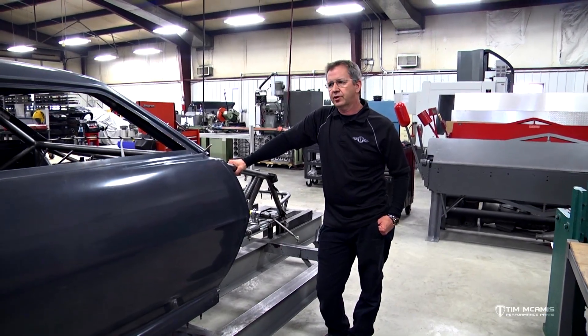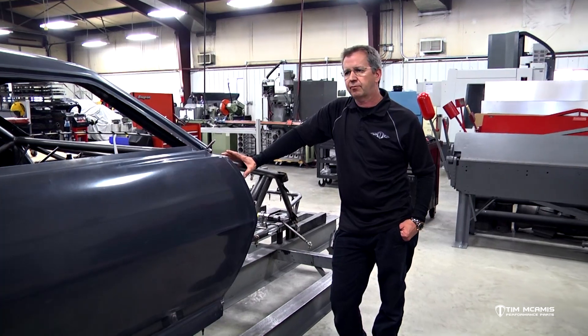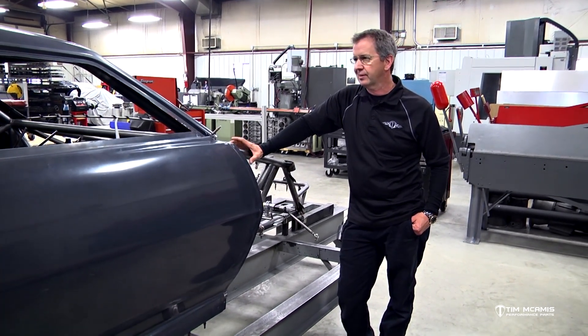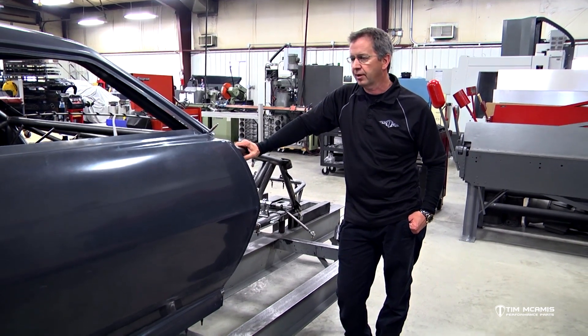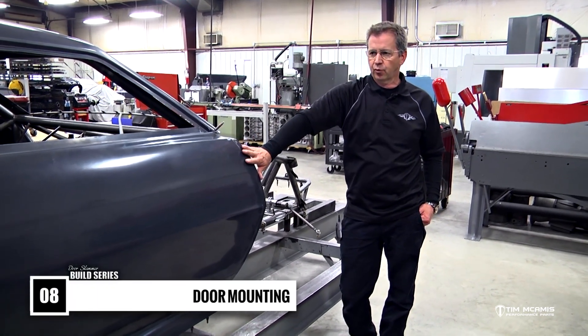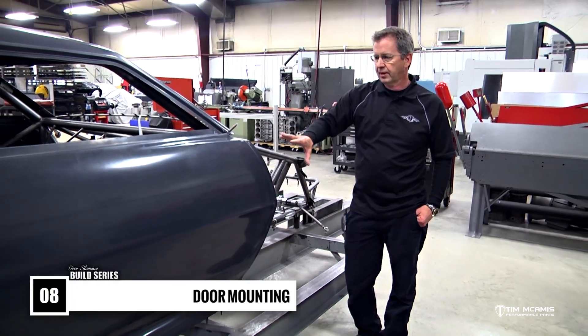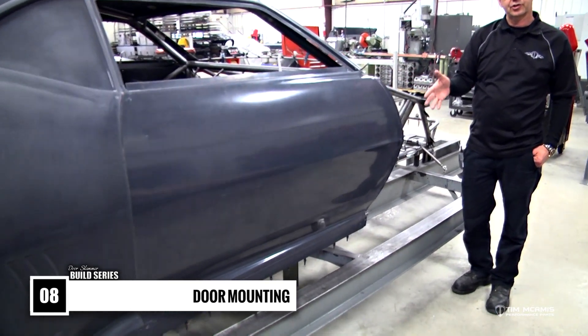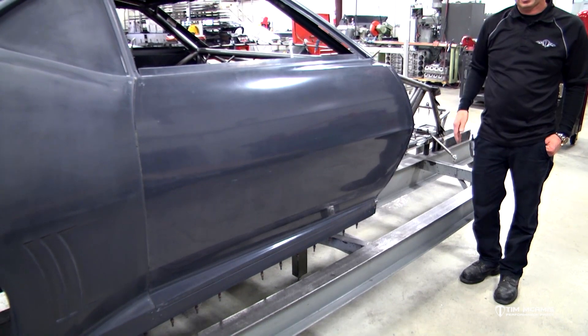Alright guys, we're going to continue on here with the body mounting. We've got a roof and quarters all tied down to the chassis, mounted securely and centered up. We pre-fit the doors earlier, so we've got the doors fit, but now it's time to hinge them at the front and latch them at the back.